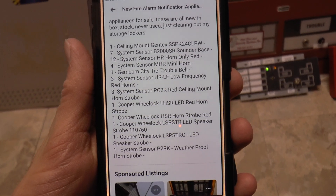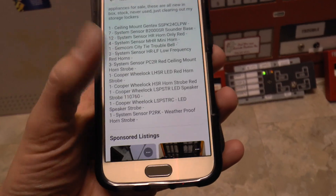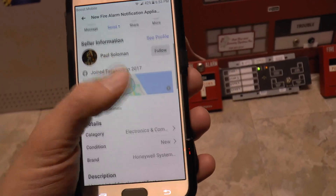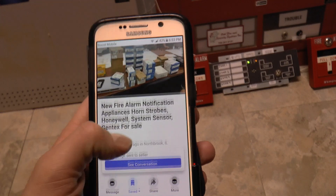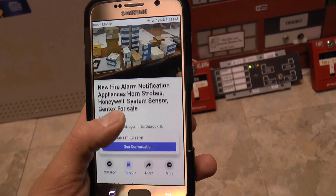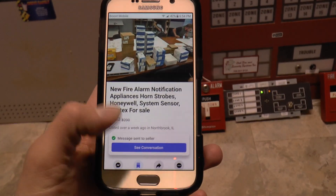Spectral Alert Advance — wall mount and ceiling mount — horn strobes, LED wheelock exceeders, LED wheelock horn strobe and speaker strobe, and some other stuff. I reached out to this guy but he hasn't gotten back to me yet — the message hasn't even said 'delivered' on Facebook. I was hoping to go pick these things up today. I offered him $100, so we'll see what comes of that. A lot of alarms in that lot that I would like to get into my collection.